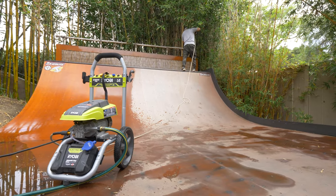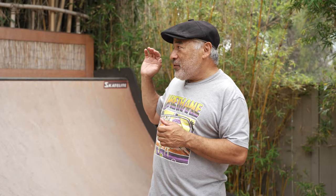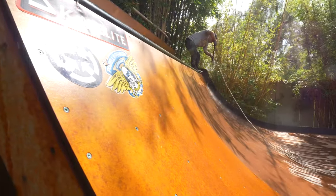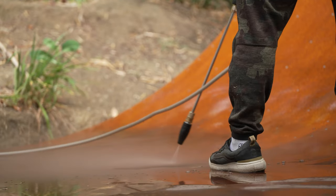Step two is getting a pressure washer — either you can rent one from Home Depot, or if you have one already, they're very easy to use. Step three is pressure washing the ramp. You usually start from the decks, working your way from the top to the bottom, up and down, and then pressure wash the flat bottom.